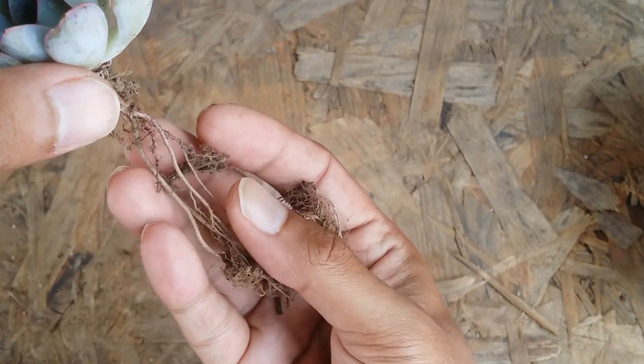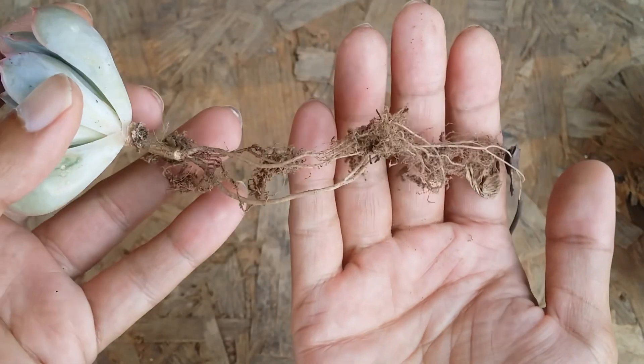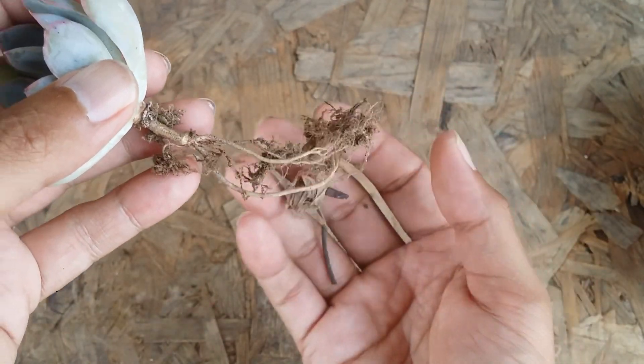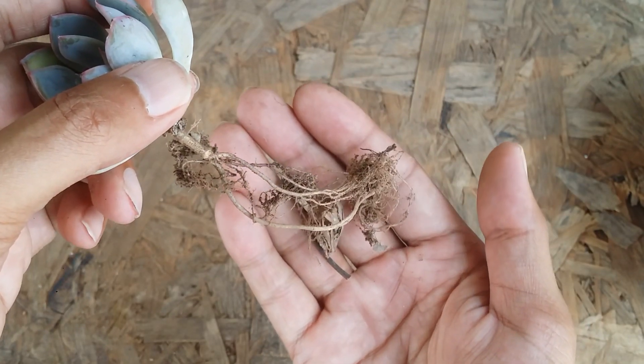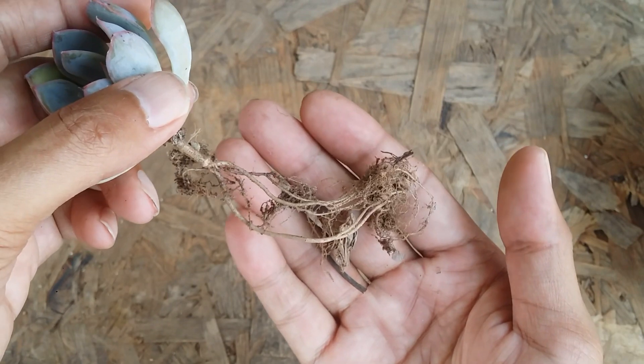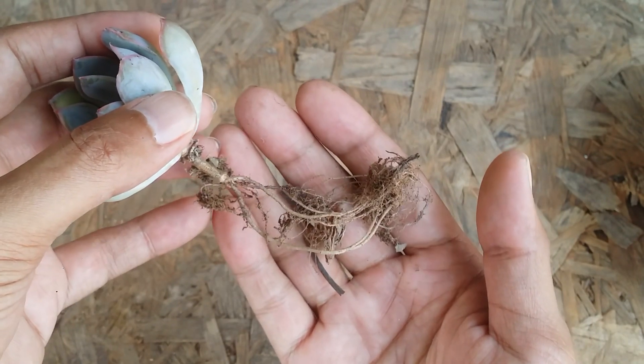Remember, not only do you want the succulent to put out roots — the succulent itself wants to grow and it will definitely put out roots. The succulent wants to grow and it needs your help. For that, you have to have the right kind of succulent soil mix, meaning the soil has to be loose, porous, and well draining.